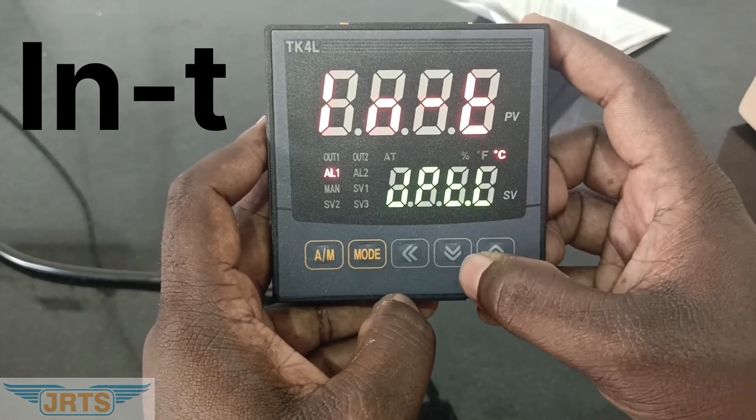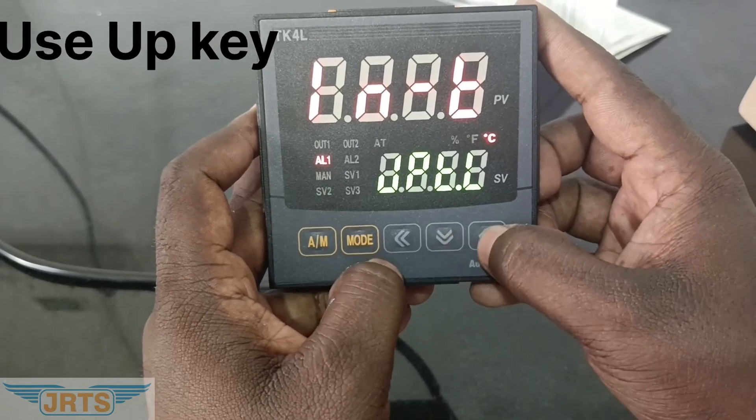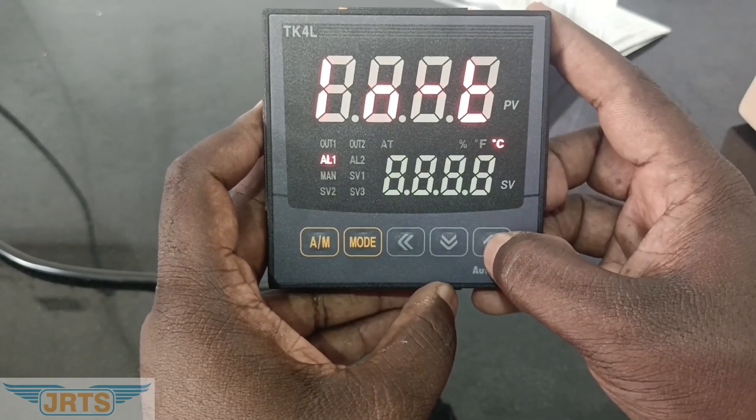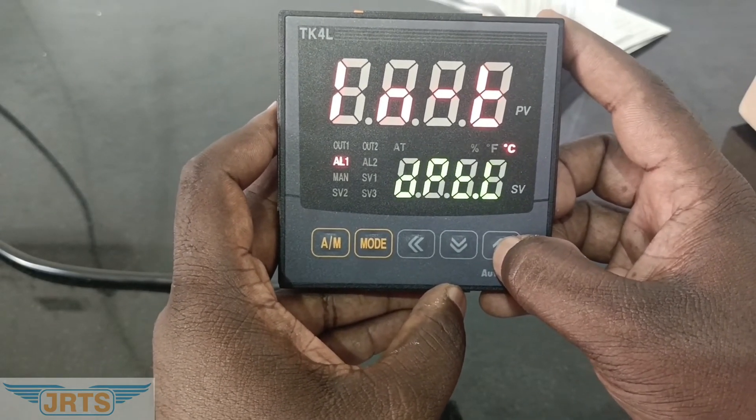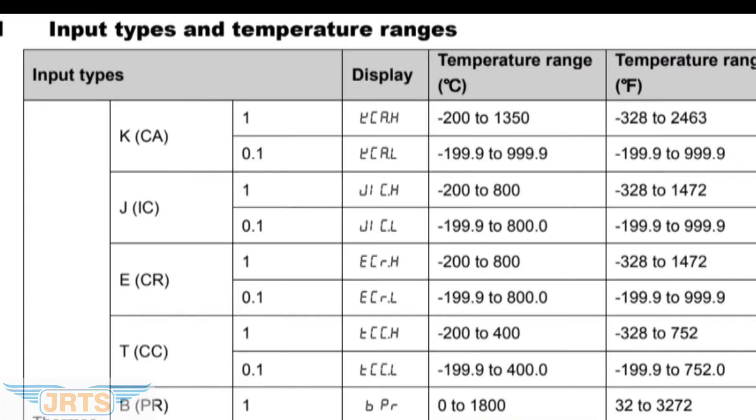The display will show the input option. Then by using the up key, change the type. In the bottom row, the display will show different input types — like RTD, thermocouple J type, K type, R type, S type, and analog input — milliamps, millivolt. Everything will be displayed on the bottom row.